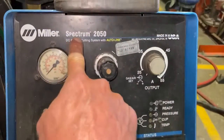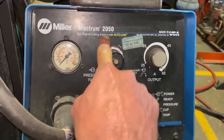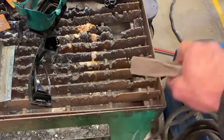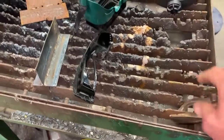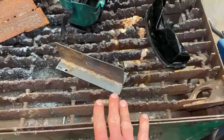This video we're going to go over the Miller Spectrum 2050 Plasma Cutting Machine. For this plasma cutting machine we have a ground cable. This ground cable has to be on your metal. In this case we have a cutting table, and with your metal, as long as it's on the same table, it's grounded.